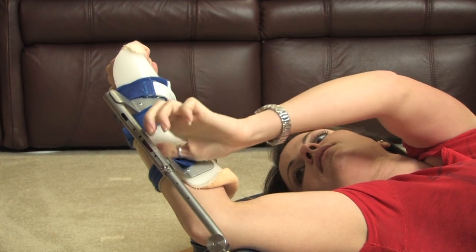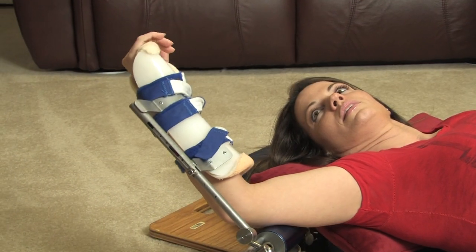My sales consultant met me, showed me the Dynasplint, gave me the instructions, and she was very empathetic to my injury.